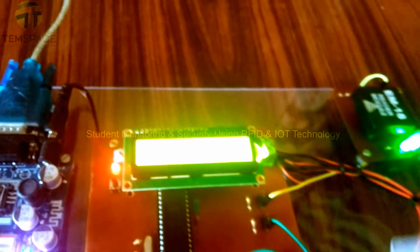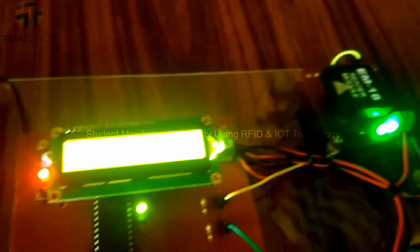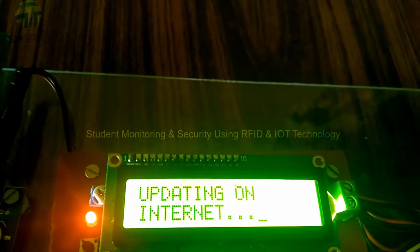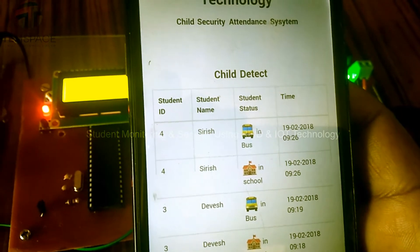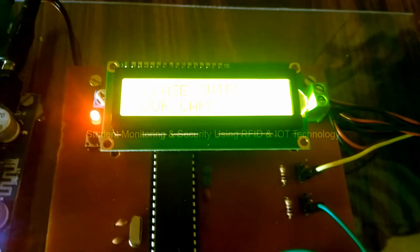Now let me swipe card 4 again on the bus reader, so it says student 4 has entered into the bus. It is updating the same on the internet. After refreshing, you can see student number 4 is in the bus. Likewise, this system works with all the cards registered inside it. Thank you.